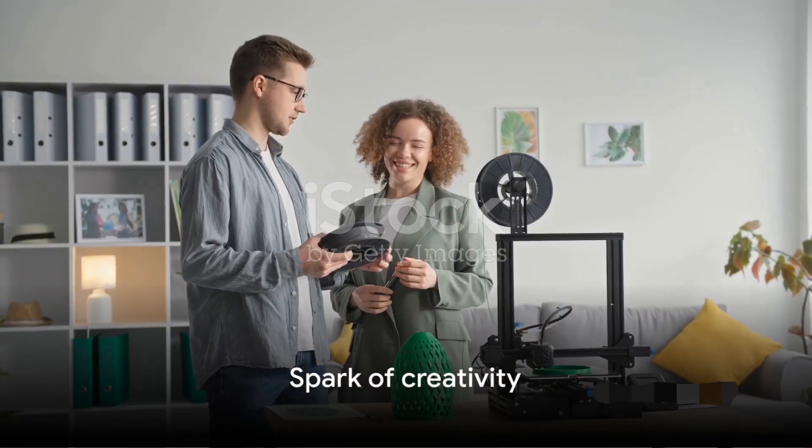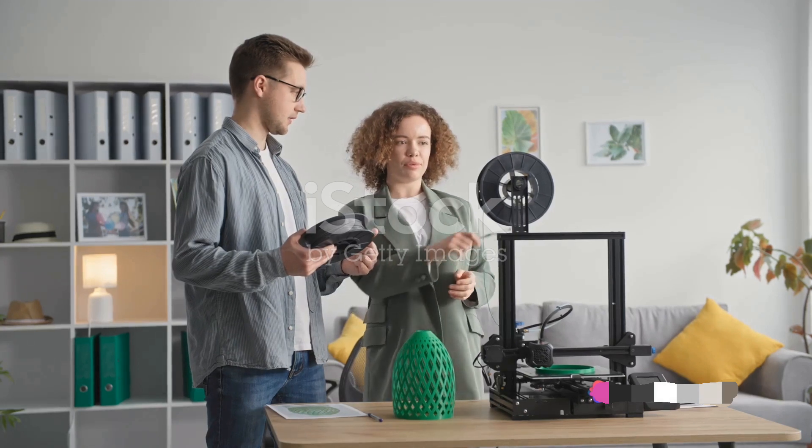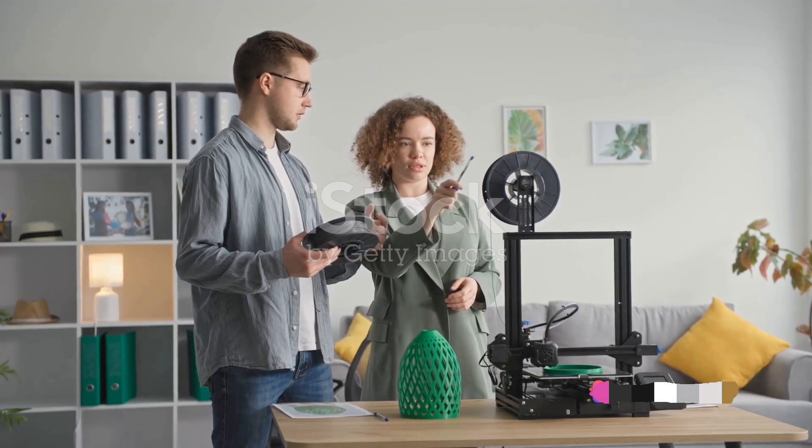It all starts with a spark of creativity. Imagine the shape, envision the sound, and let your creativity flow. With 3D printing, your ideas are boundless. Watch as your design springs to life.